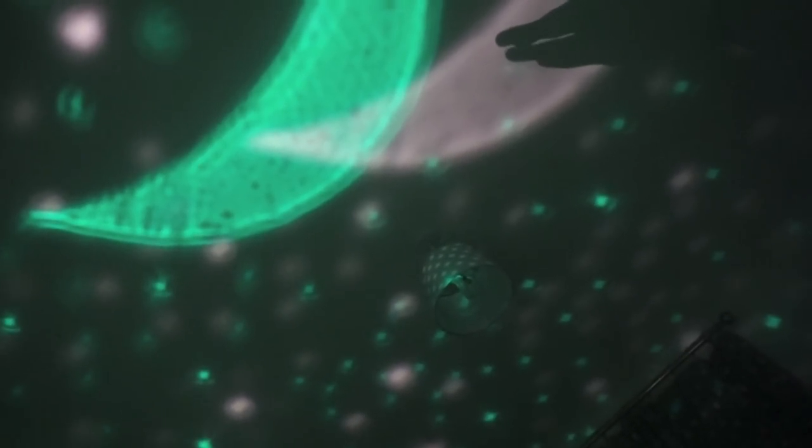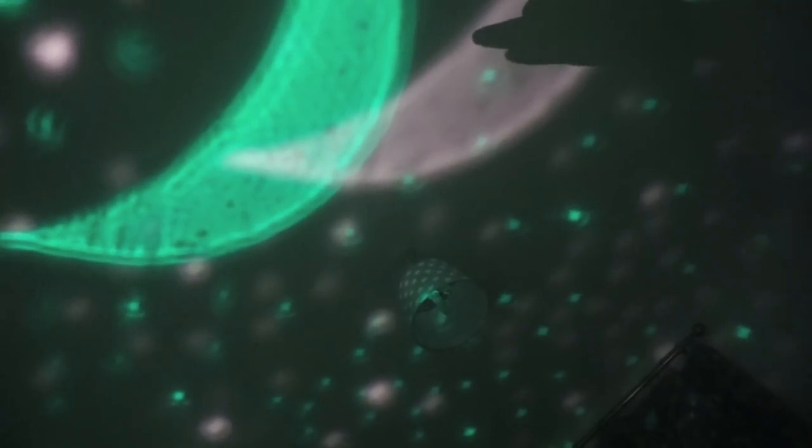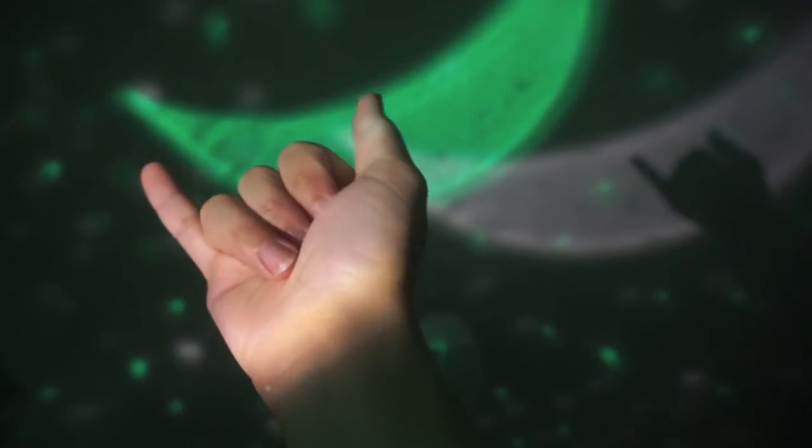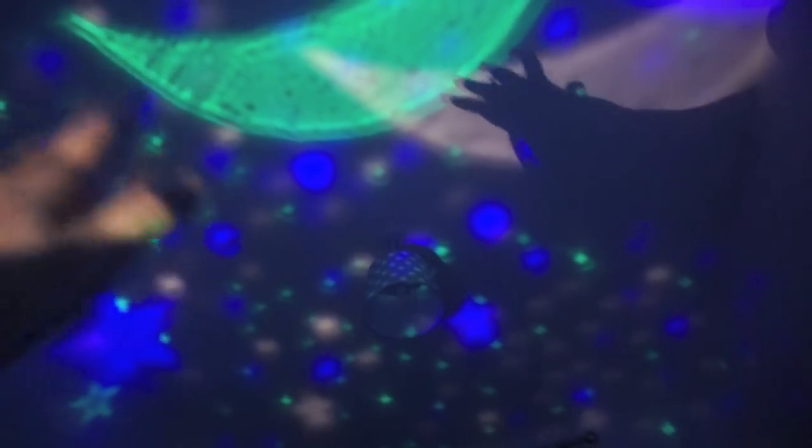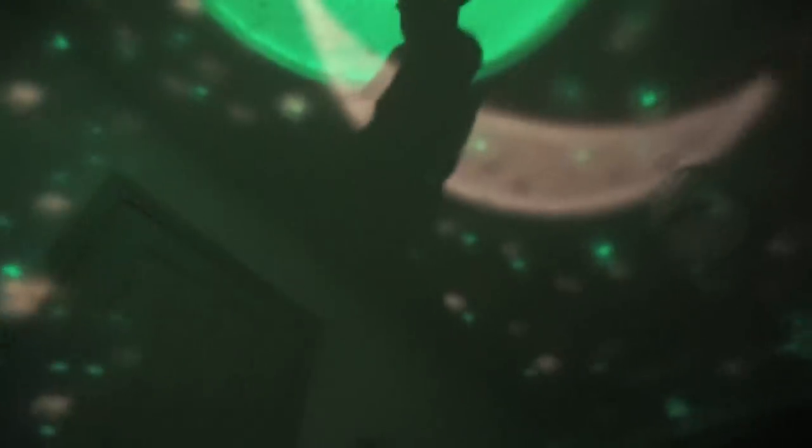A duck is, like this. A rabbit, Isaac. Rabbit. It's a rabbit. Cat, Isaac. Meow. Damn, I'm good at this. Oh, I like this one. Baby's hand. Baby. Make his own shadows. Touch the moon.